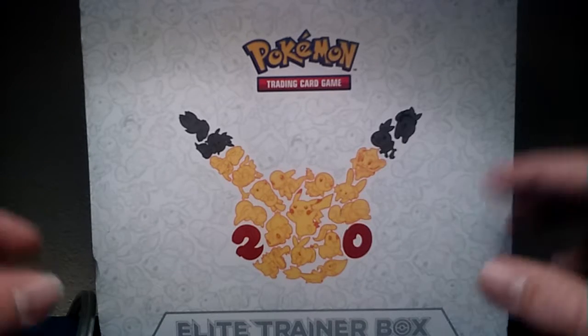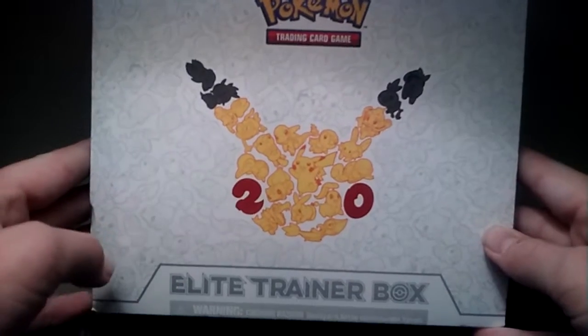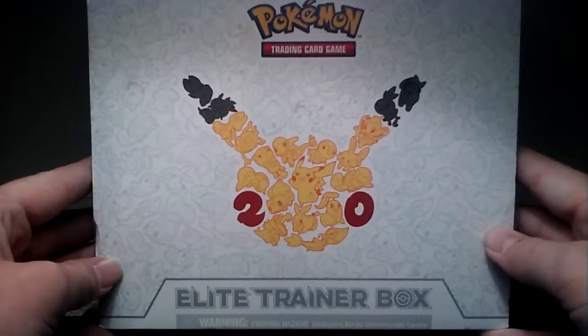Hey guys, Chief Stump the 3rd here with a Pokemon video. This is Pokemon.